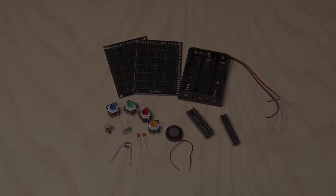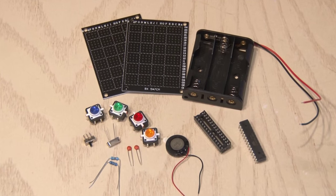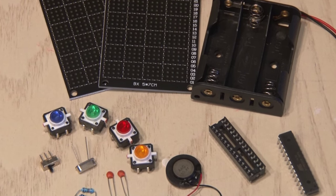To make your very own Simon game, you're going to need a few components: some light-up LED momentary switches, resistors, capacitors, and a couple of other things including an ATmega 8 pre-programmed chip. I'll show you later in the video where you can get all these parts to build your own.